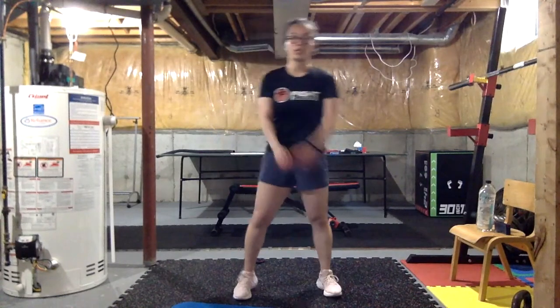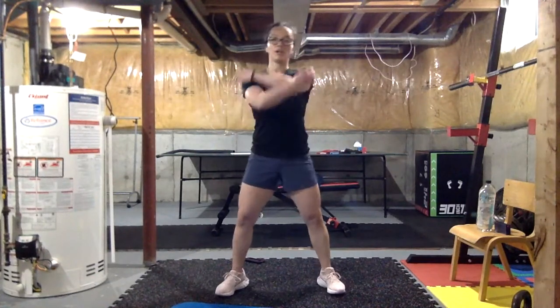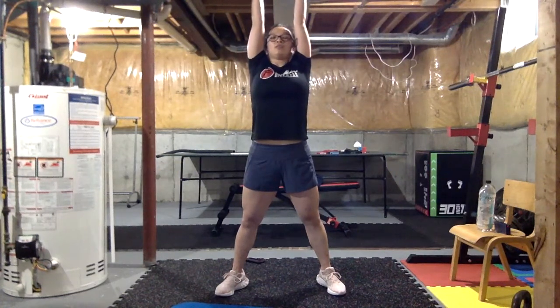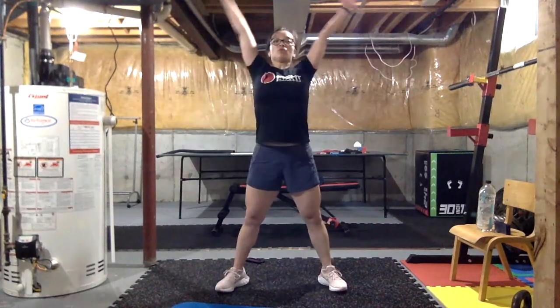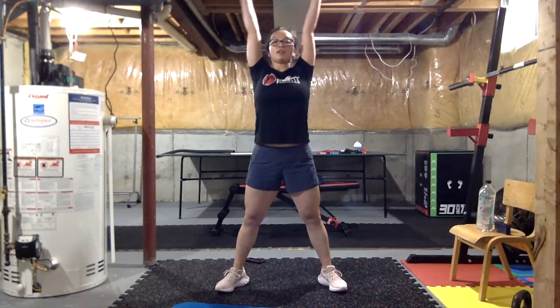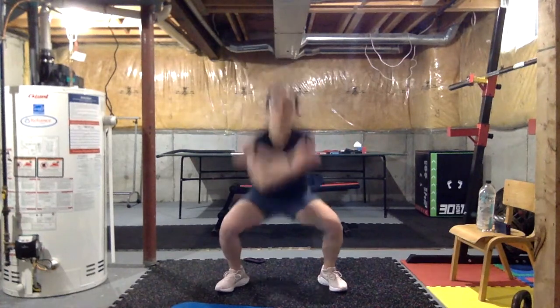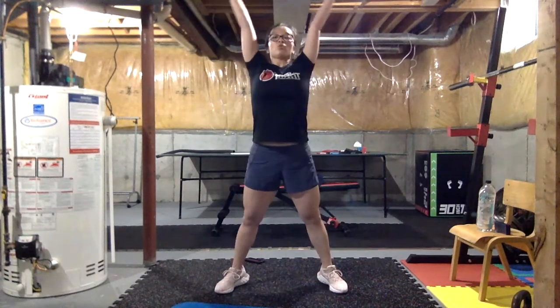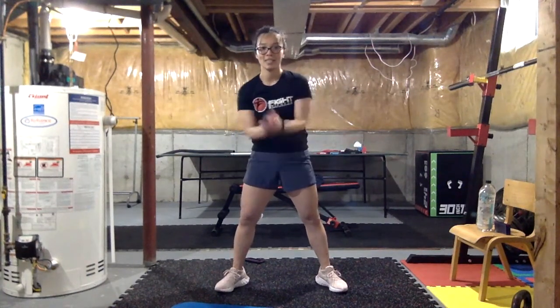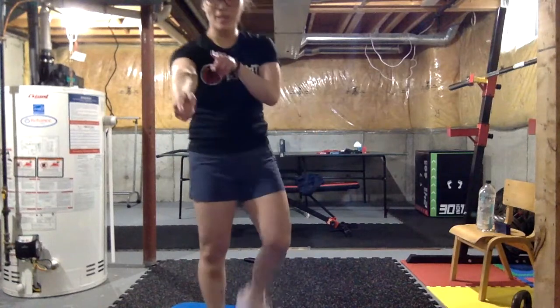Last but not least — three deep breaths together. As we take a deep breath, we're gonna scoop all the air up and relax. Ready? One — deep breath, reach up as high as you can, relax, breathe out. One more — reach up, reach reach reach with your fingers, and exhale and relax. One last one — reach on your tippy toes, and relax.